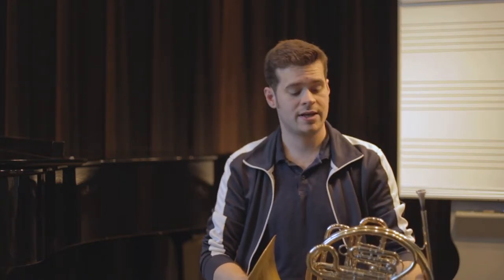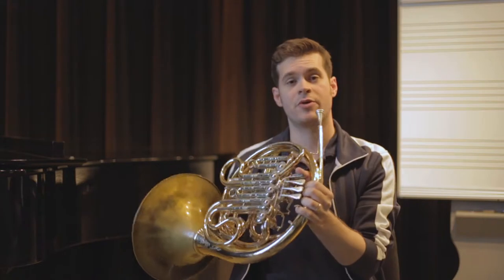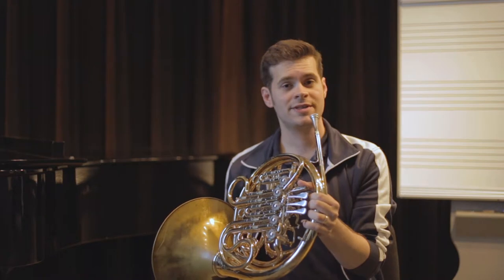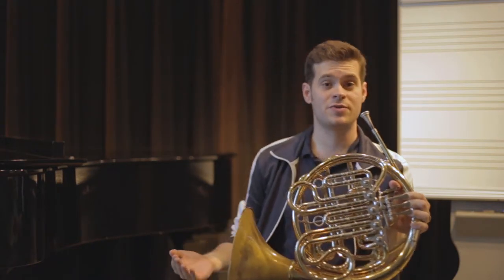Then you have to decide how you're going to pick up the horn and hold it. Some players play with the horn on the leg, some players play with the horn off the leg. It's really a matter of personal preference, but it also kind of depends on how big the student is.